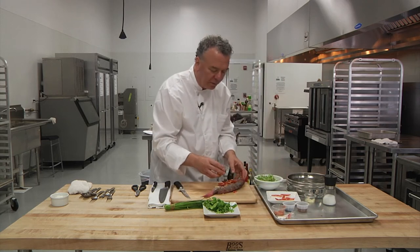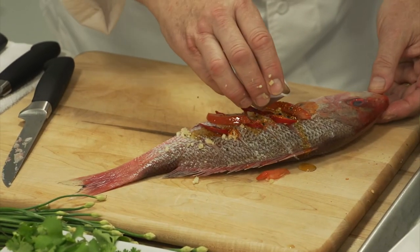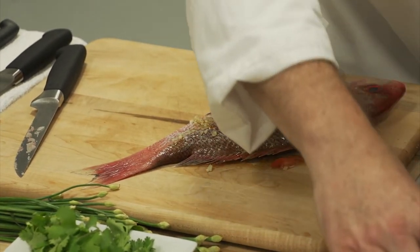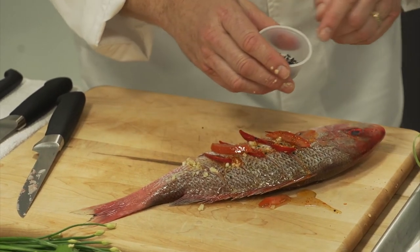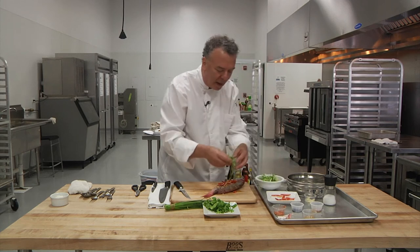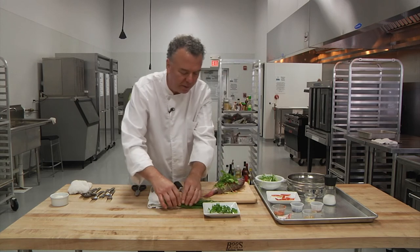We have sesame oil and red chili oil as well to coat. I'm going to put a little cooking wine — Shaoxing cooking wine — you can omit that, or use apple cider vinegar. My garnish will be toasted goma, or black sesame seeds. The garnish will also be scallions, but we'll put some on top as well to steam, along with some fresh cilantro.